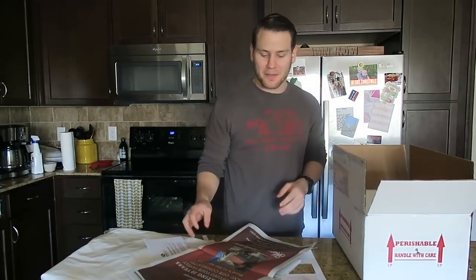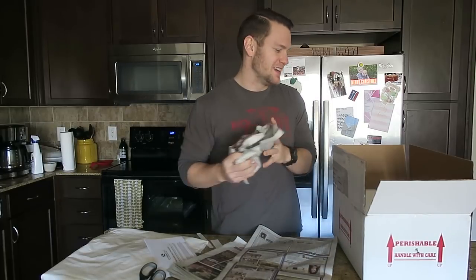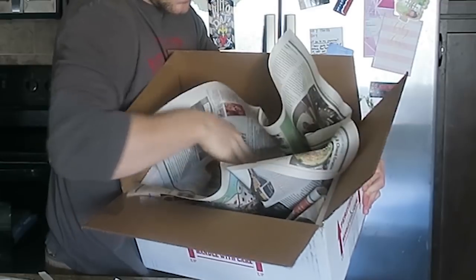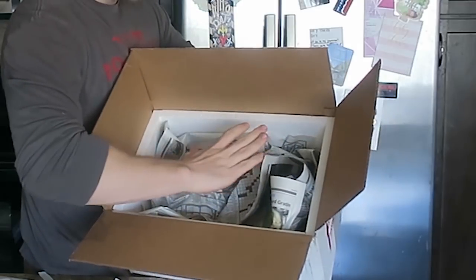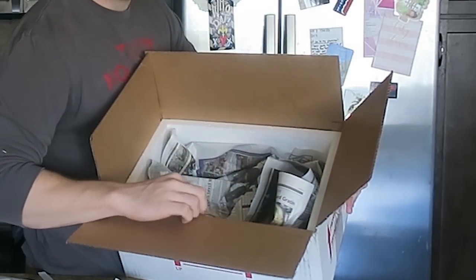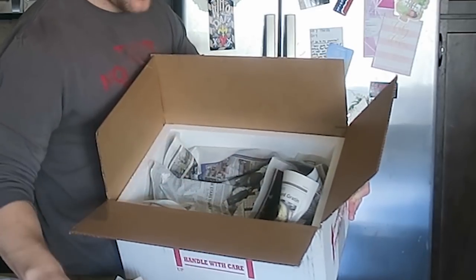What I use for packing material is newspaper. I'm going to bunch a lot of this up. We essentially want to make a good bed to lay the snake in so he doesn't have direct contact with the styrofoam sides, bottom, or top.